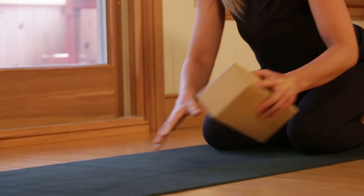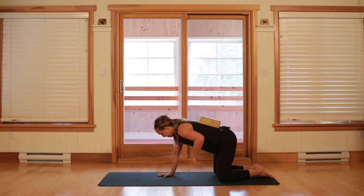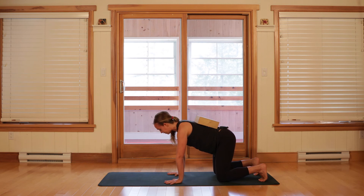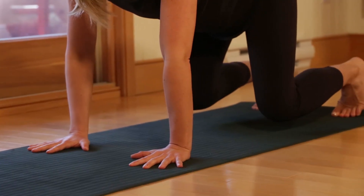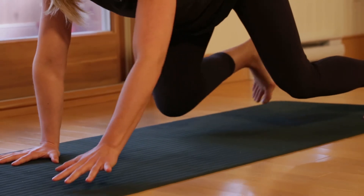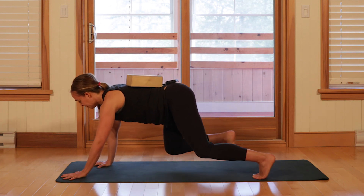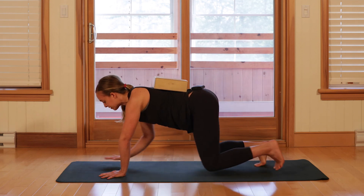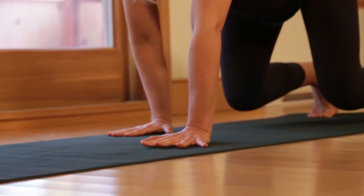Let's do that one more time, bringing the block back into the exercise to keep ourselves honest, seeing if it feels any different. Reset the position of the hands under the shoulders, tuck the toes under, float the knees. Left foot, right hand — step. Left hand, right foot — step. Right hand, left hand. Then left hand going backwards, right hand backwards, left hand, right hand, and come down.